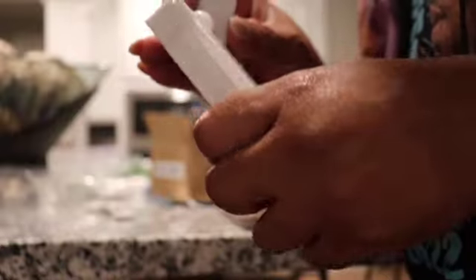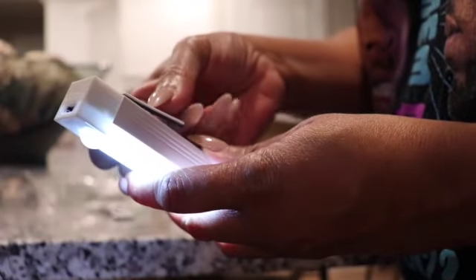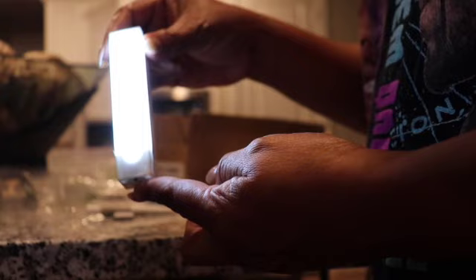From Temu I chose some LED lighting — a short one and a long one. You can utilize these lights in your closet or for under-cabinet lighting, which is what I use them for. I'm showing you that they actually work. The package also includes a magnetic backing so the light can hold up in whatever area you choose to place it. I'm satisfied with those.